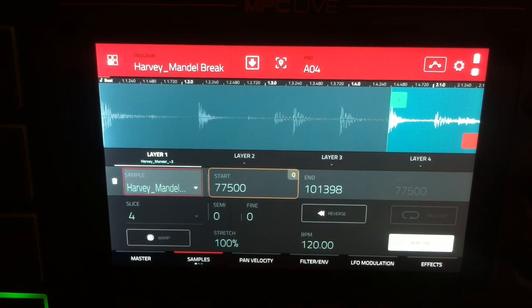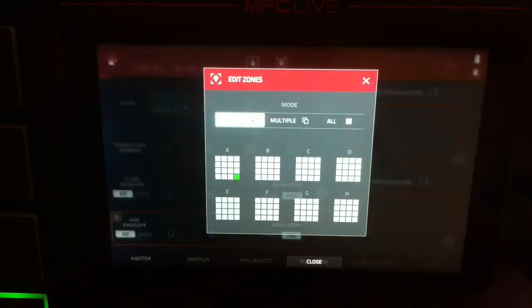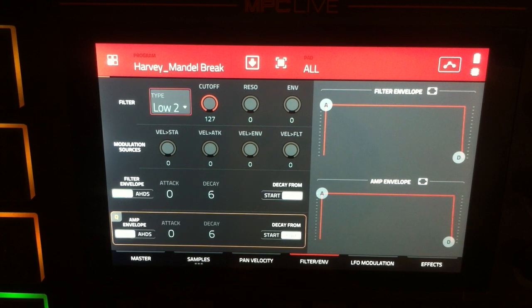Next step is to go to our filter envelope page and then choose our edit zones, turn that to all so we can edit all the drum samples — all the chops — and now let's take a look at our amp envelope. As you can see it's set to the default, which is the simple attack decay envelope.